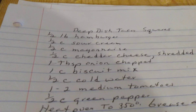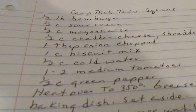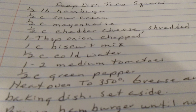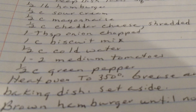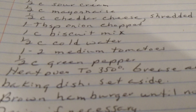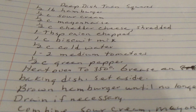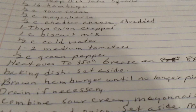Deep Dish Taco Squares. One half pound of hamburger. One half pound of sour cream. One half cup of mayonnaise. One half cup of shredded cheddar cheese. One tablespoon of chopped onion. One cup of biscuit mix. One half cup of cold water. One to two medium tomatoes. One half cup of green pepper. Heat oven to 350 degrees. Grease an 8x8 baking pan and set aside.